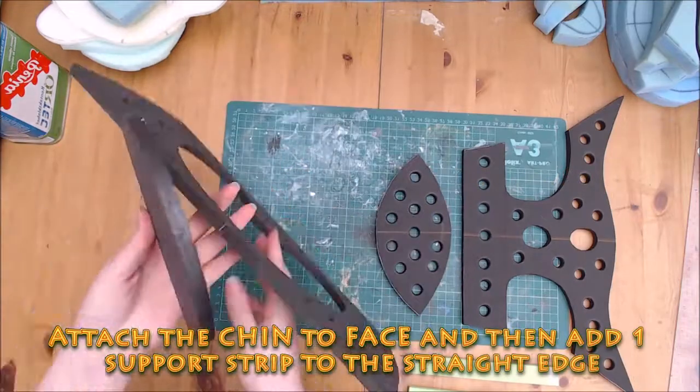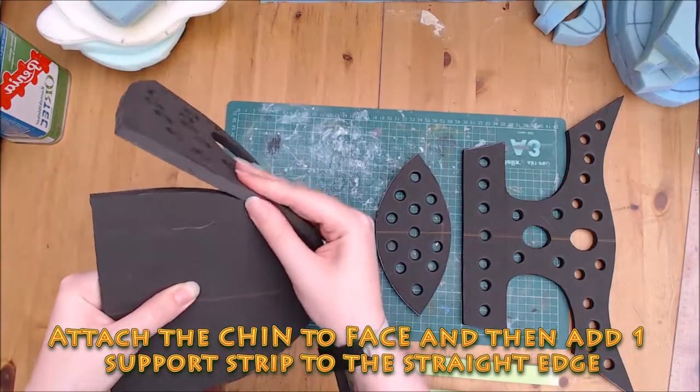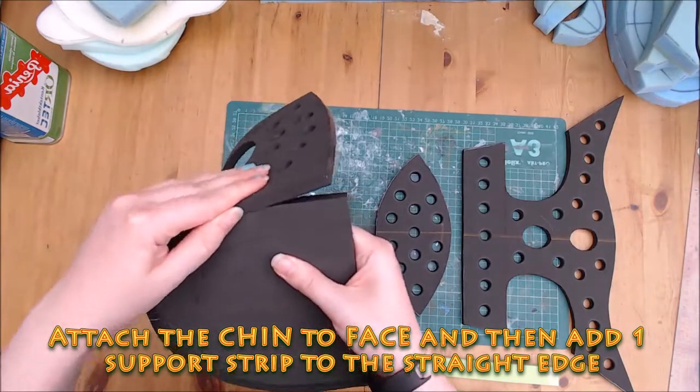The chin and face are the first pieces I attach. Firmly press your seams and once attached, add one of the supports positioned on the overhang as highlighted in the PDF.